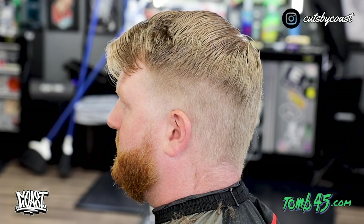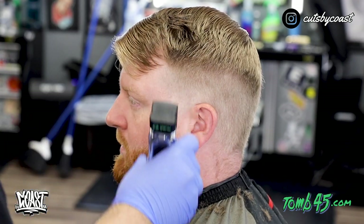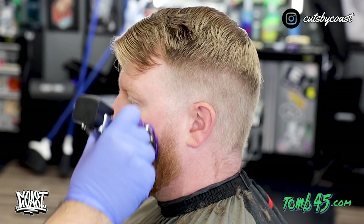Lastly on this side, before lining up around his ear, we are just going to fade down the beard again on this side and make it just clean enough to put a super sharp line on.